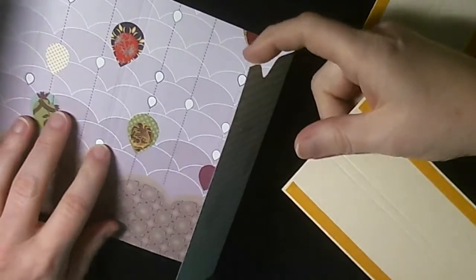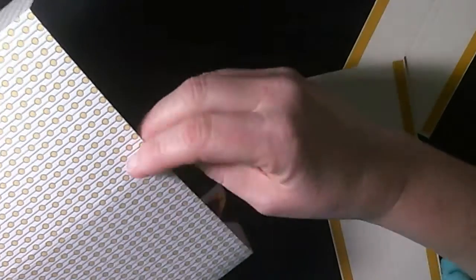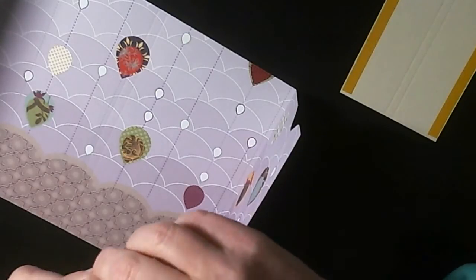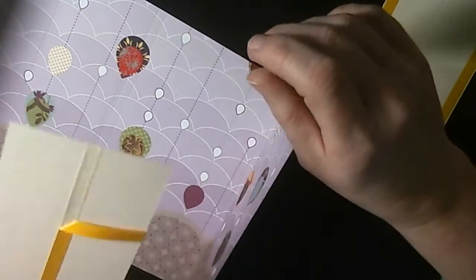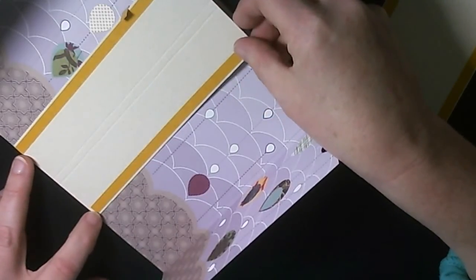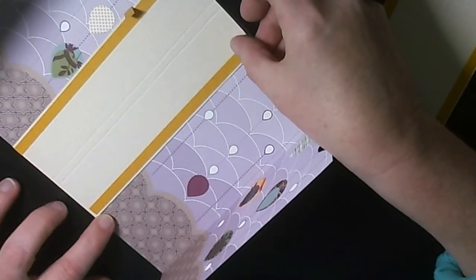Next we'll be fitting the inside insert pieces — this is where the score lines come in. You can see the two lines down in the center. I want to align the score lines from my inserts with the score lines on the main piece, so it sits centrally. I'll peel a little bit of the sticky backing off and fold the insert over so it won't slip back. Then I align the two score lines on the insert with the score lines at the bottom of the paper.